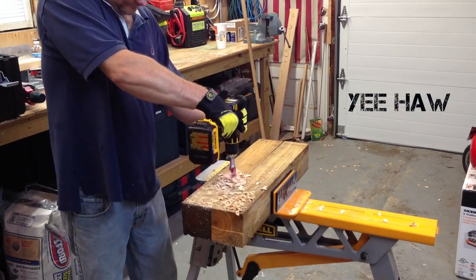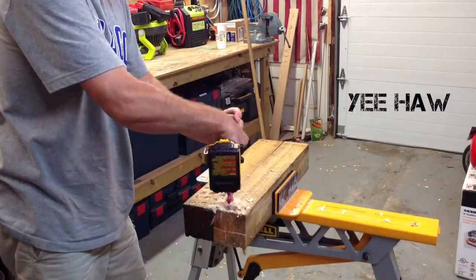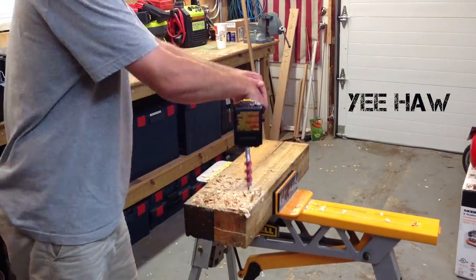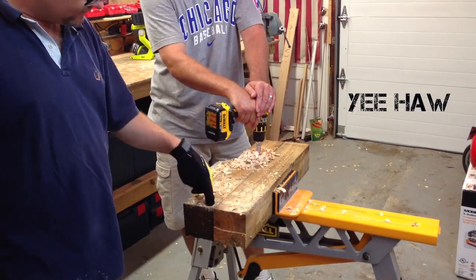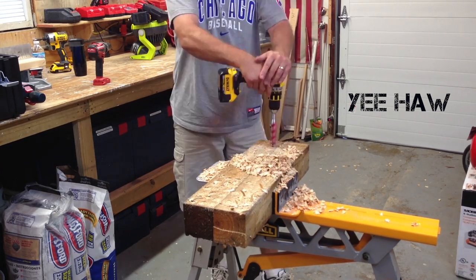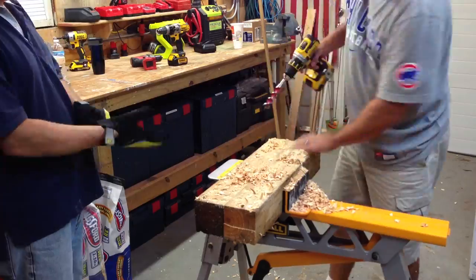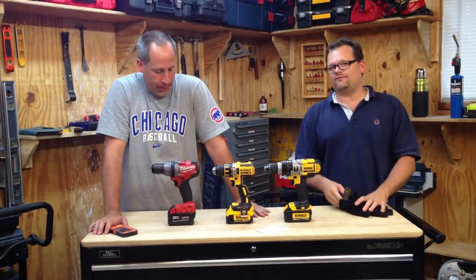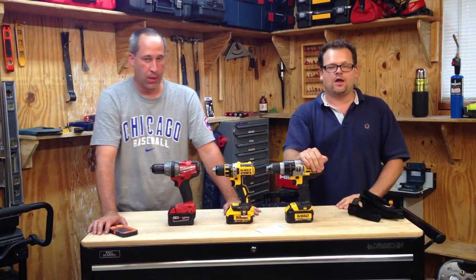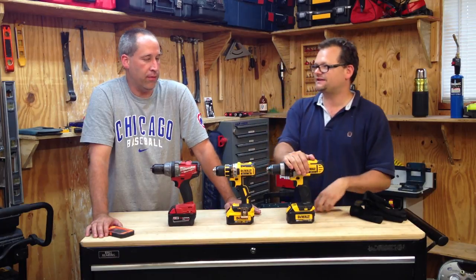Alright, what's up — Friday Night Tool Fight. This was an unorthodox tool fight; nothing was precise. Basically we threw a Milwaukee one-inch drill killer bit on three drills and came up with some surprising results. We're just having fun — it's not saying one is better than the other.